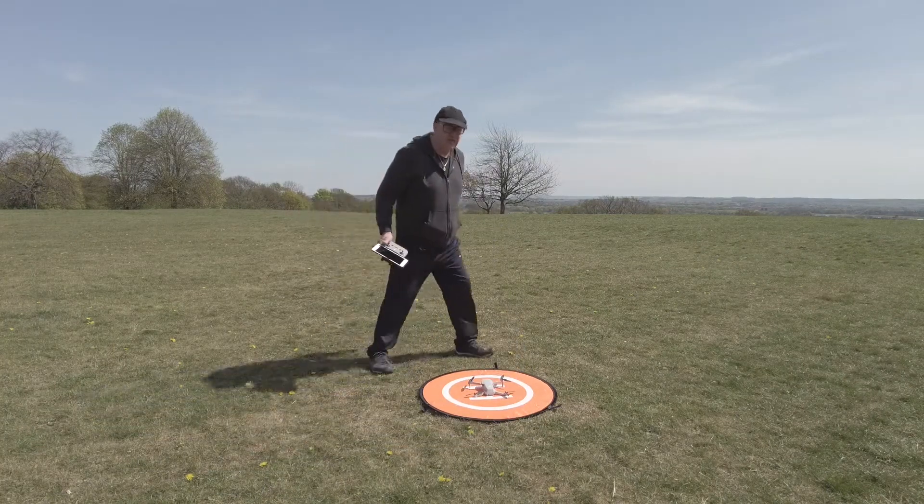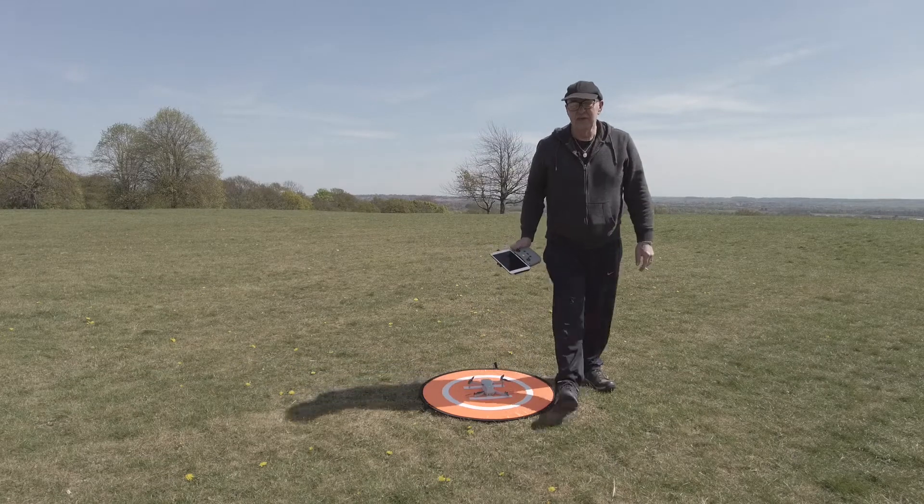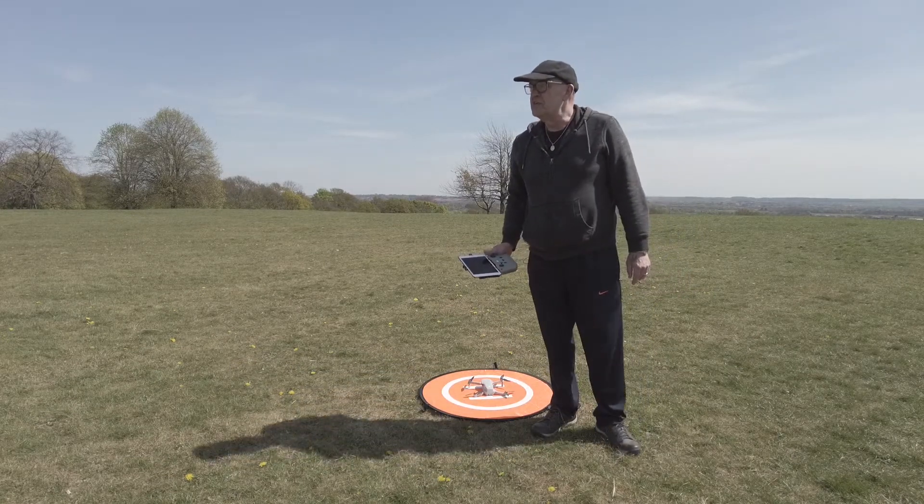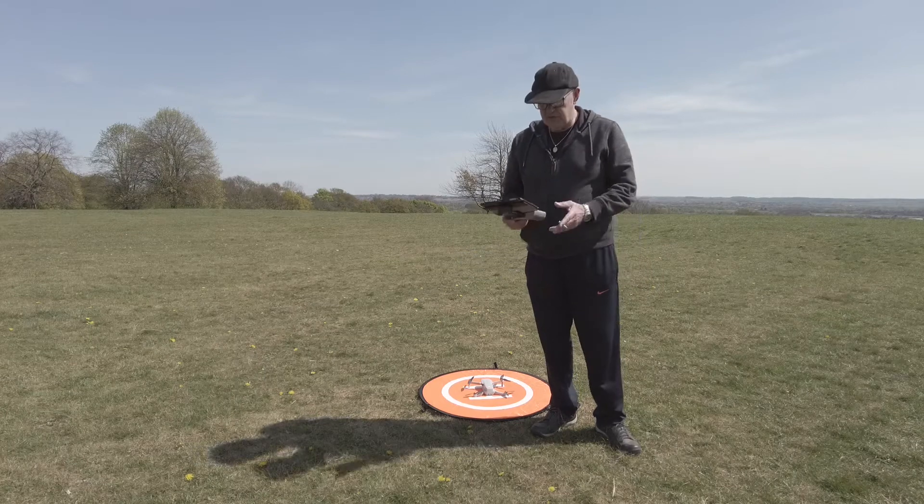So here we are on location doing the first test. The first test is the return to home — let's see how accurate this return to home actually is.